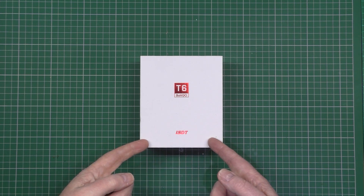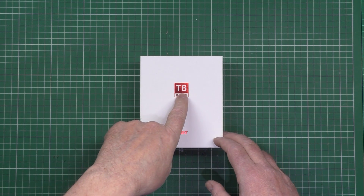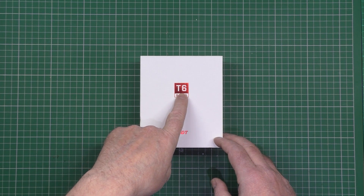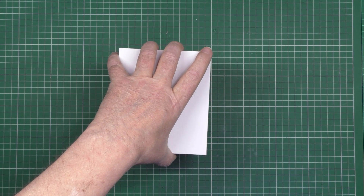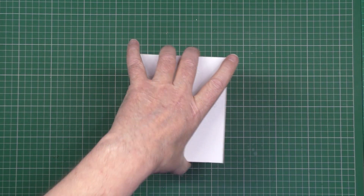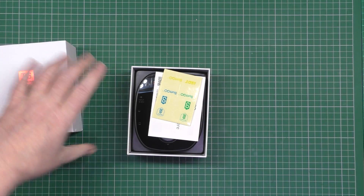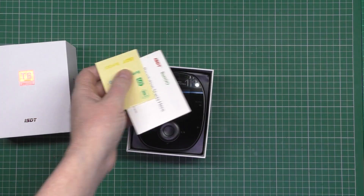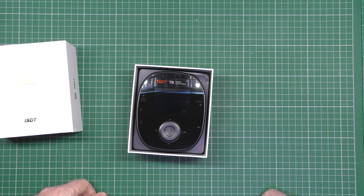So I've got this one. This is the ISDT T6 — because it says T6 right there. So in the box, it's one of these boxes that you have to stand there and wait and wait for the thing to fall out, then you pull it because you're impatient. You get stickers and a charger. Literally, that is it. Stickers and a charger.